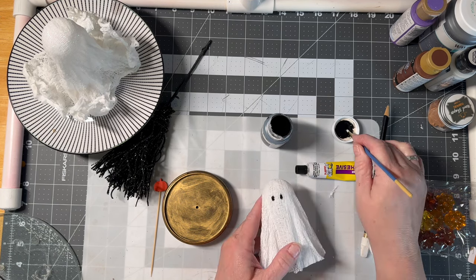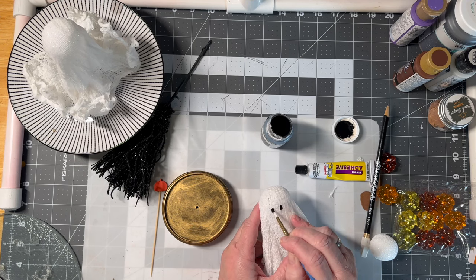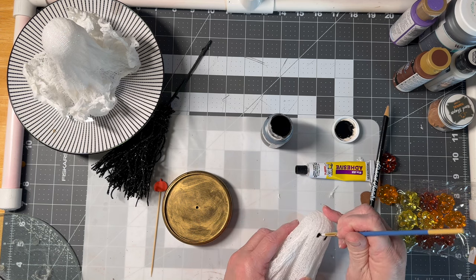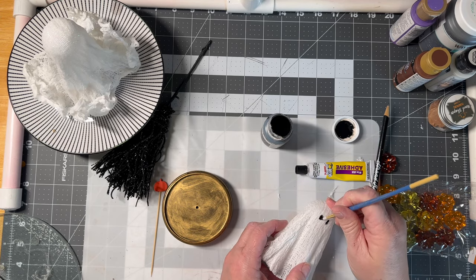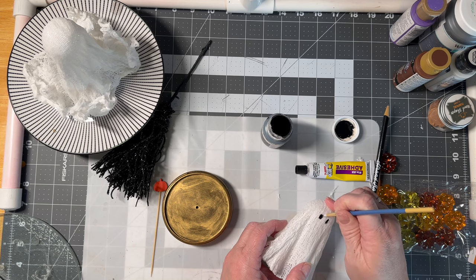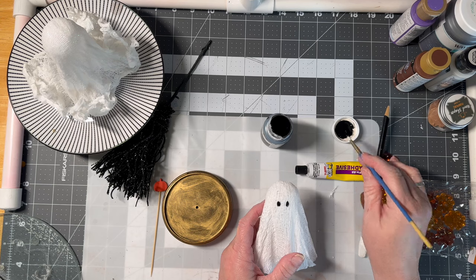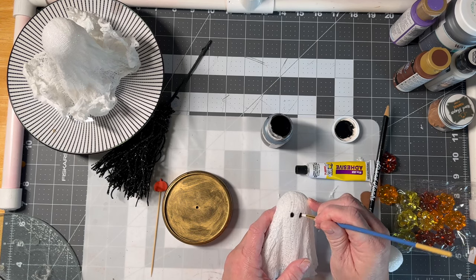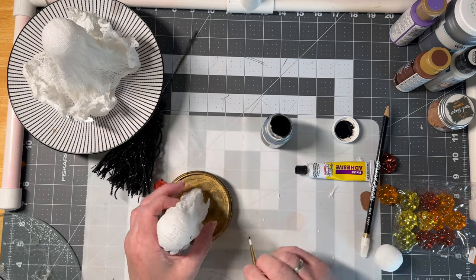You can also use felt for the eyes — I know a lot of people do that. As I said before, this is not my unique idea; I saw this on the Pottery Barn website and then I saw on TikTok some other people doing it. I'm just making a Dollar Tree version. We'll do one more coat — you can also use a Sharpie for this — you're just going for a ghostly look.